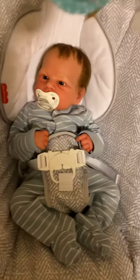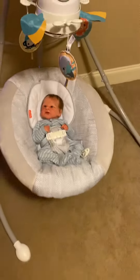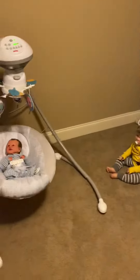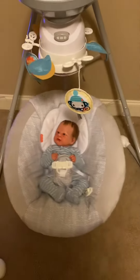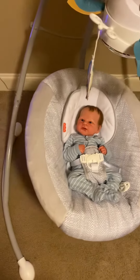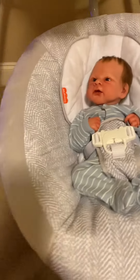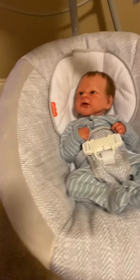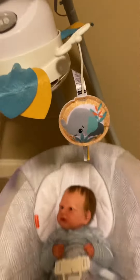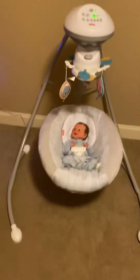Here's sweet little Hudson in his swing — I think he likes it! Blake is even looking at it like he wants to try it out. I really like it, it fits him really good. I thought he would be super tiny and swallowed in it but he's not. He's got some mobiles and yeah, I'm super impressed with it, I like it a lot.